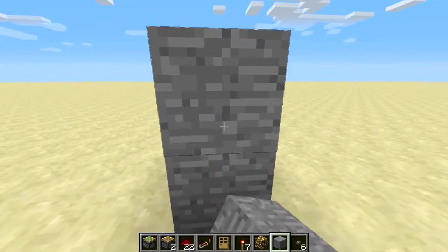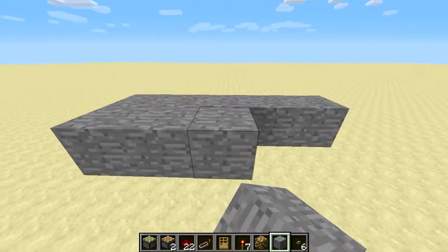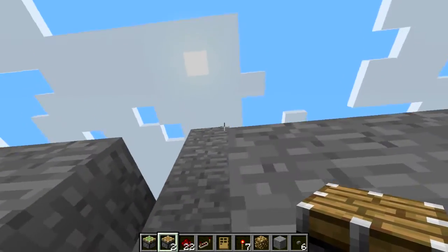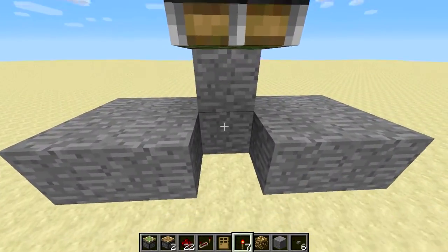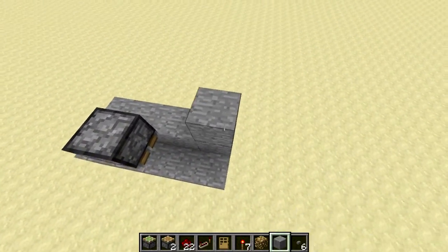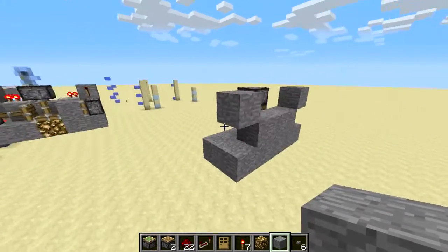I'm just going to build off the ground a little bit so I can show you how it's done, to have a little base. So, 2x5. I'm going to break this block, build up, put down the sticky piston right there, replace this block, break the block behind that, leave that one down there, build one to the left, and then build one to the right. Build another one to the right, build up on that one, delete the one below that, build one to the left again, build up on that one, delete the bottom one. So you should have a shape like that on each side.